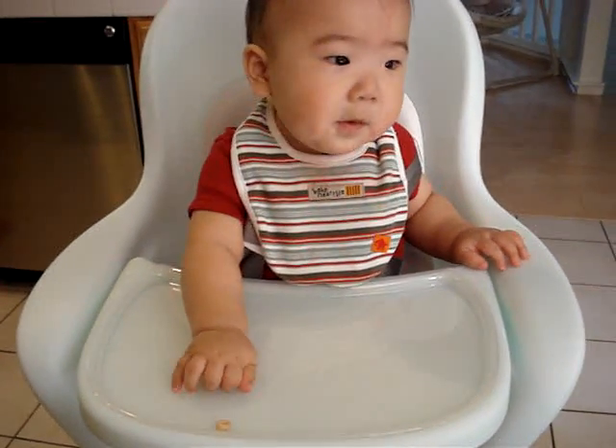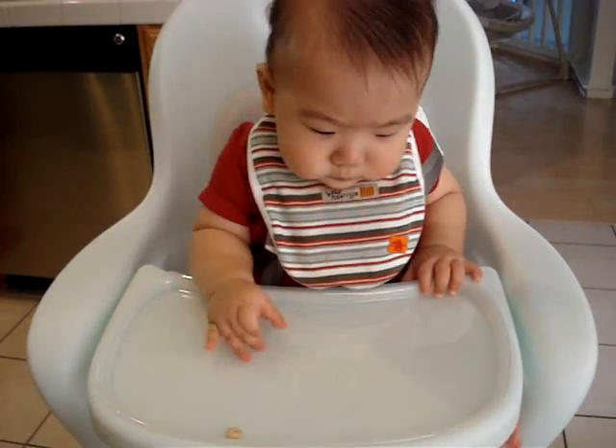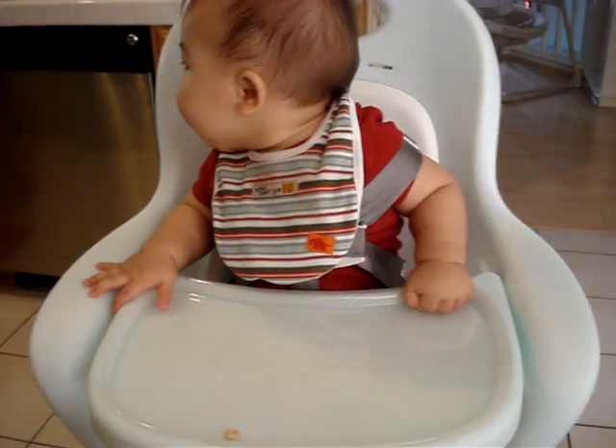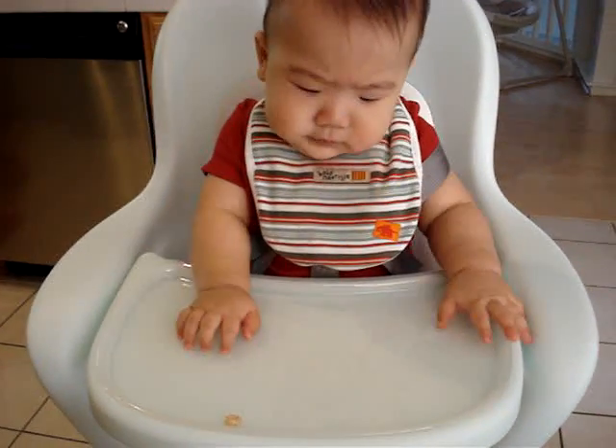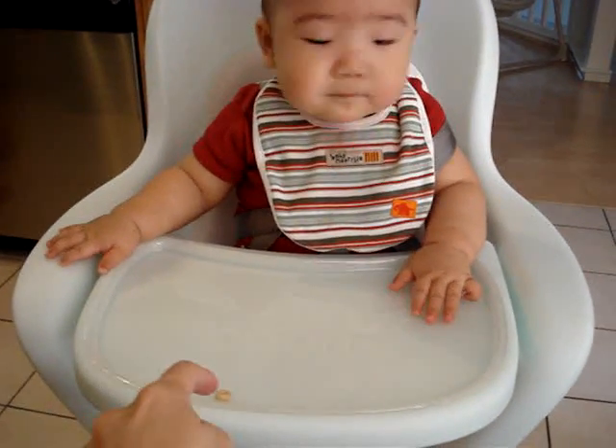Honey, he just ate his first Cheerio. Well, what do you think? There's another one. Here, look, there's another one right here.